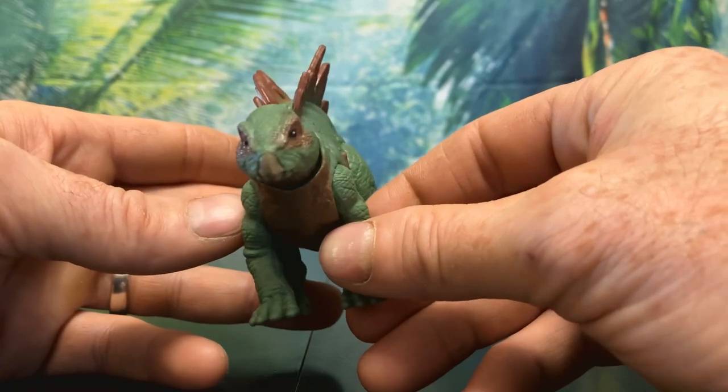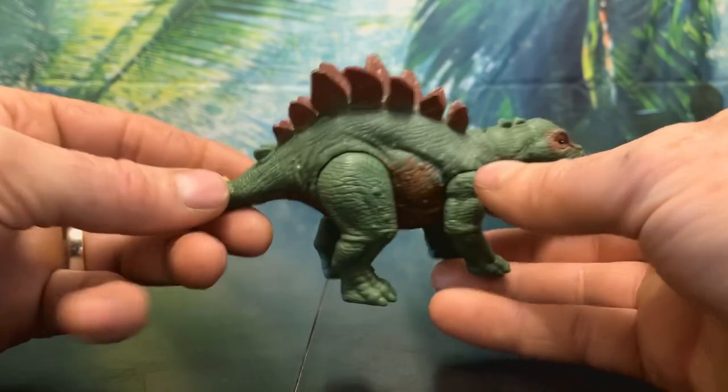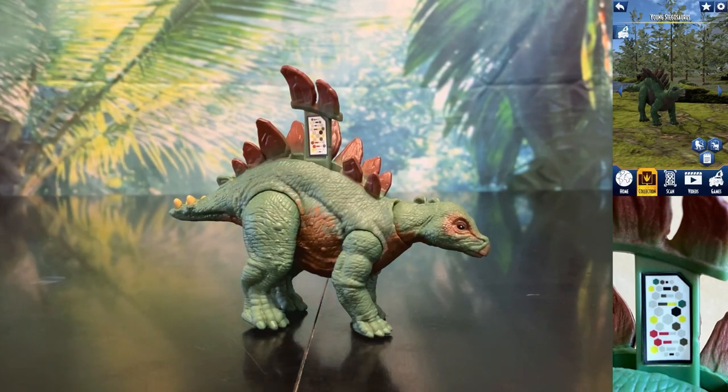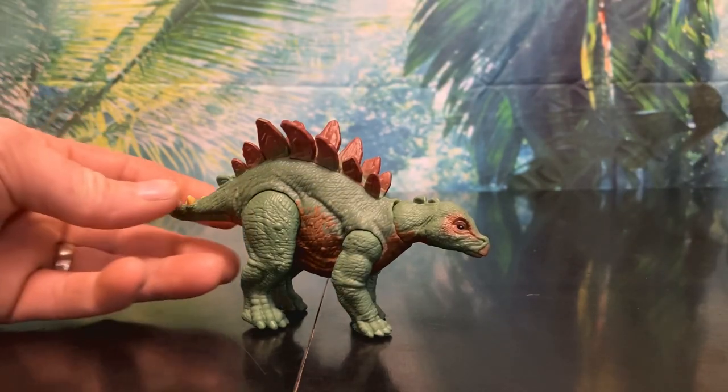Her beak is painted in more of a beige color and her thagomizers are in a tan color. For her scan code, like her mom, the pull tab is on her back and occupies two plates. Overall this is such an adorable figure.